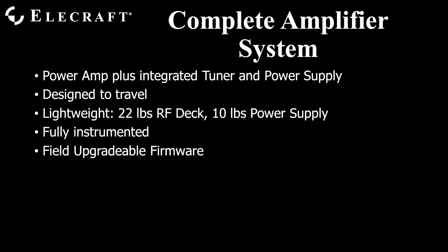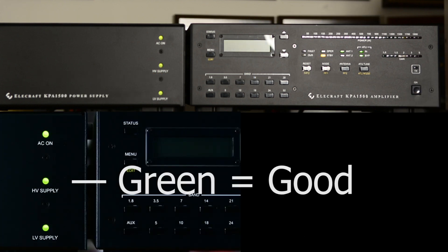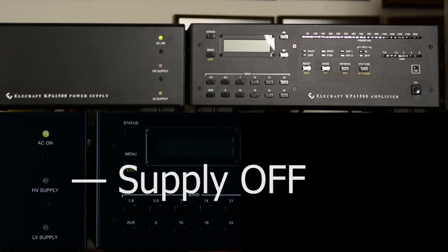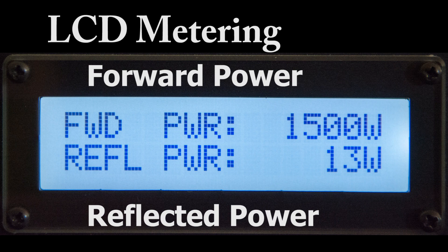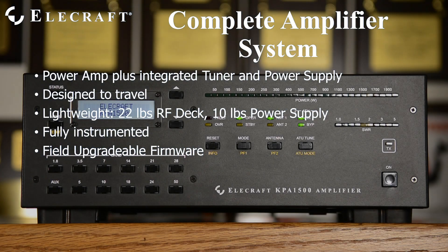All important operating parameters are metered and displayed on the front panel, so you need not carry external wattmeters. Lights on the power supply clearly show when AC power is available, and if the main supply is in or out of regulation, at a glance from a distance. The KPA1500 firmware is undergoing active development, with improved performance and new features added. The amplifier is great now, and it will be even better later, and you will benefit from that process.